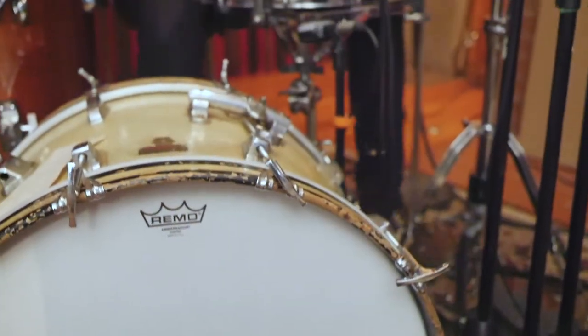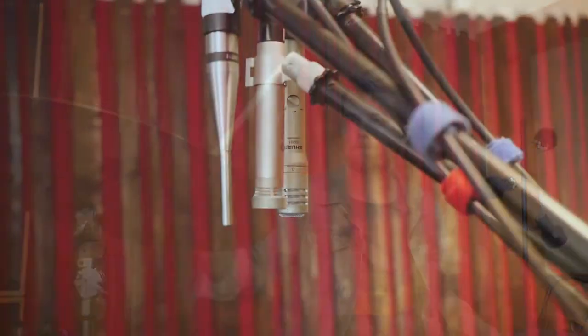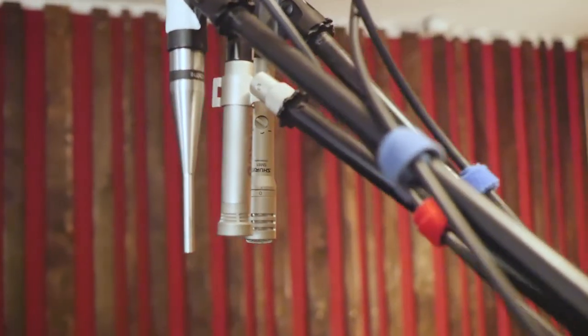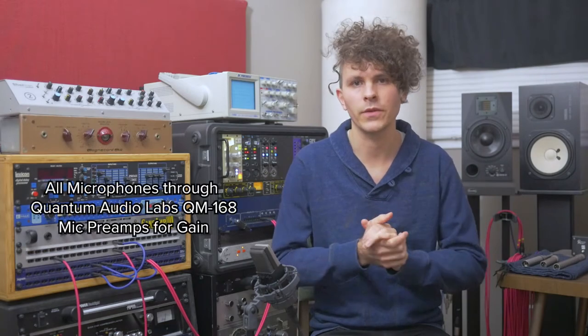Now let's hear samples of each microphone used as a mono drum overhead, positioned 4 feet directly over the snare drum. Listen for differences in tone and articulation of the kick drum, snare, tom, and cymbals. Spend some time switching back and forth between the samples to hear each mic's unique qualities. Special thanks to LA session drummer Garrett Tillman for playing the groove you'll hear. After you hear the samples, I'll have a conversation with Garrett to find out what he thought about the mics.